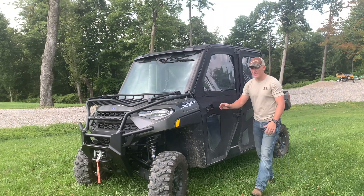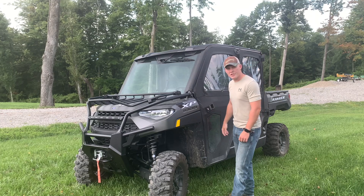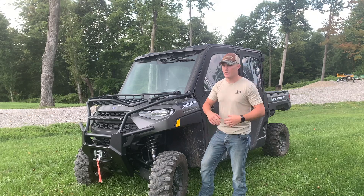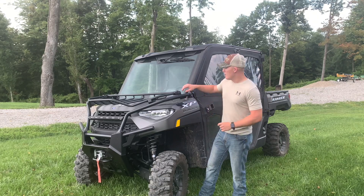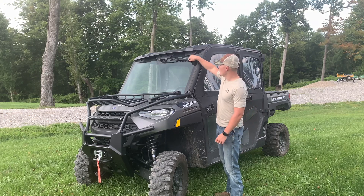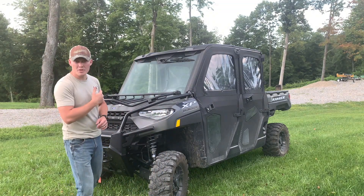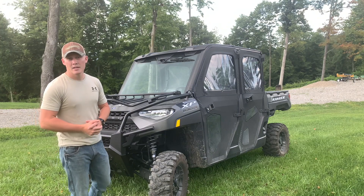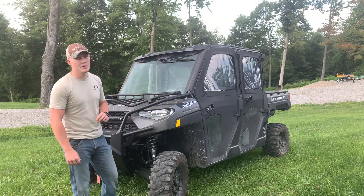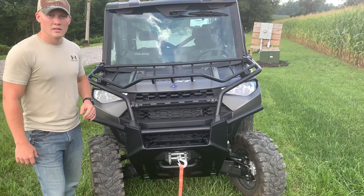We opted for a real glass windshield. Number one, it's not going to scratch if you're driving through the woods and limbs or brush are hitting it — a glass windshield won't scratch up as easily as a poly one. We also added a windshield wiper, which allows you to clean your windshield if you're running through mud, bugs, or whatever the case may be. It also has a sprayer knob down here — very easy to fill if your fluid gets low; just pop the hood and fill it right up.